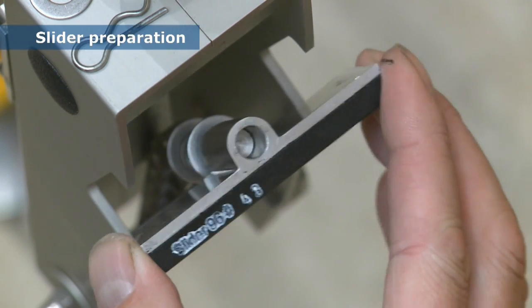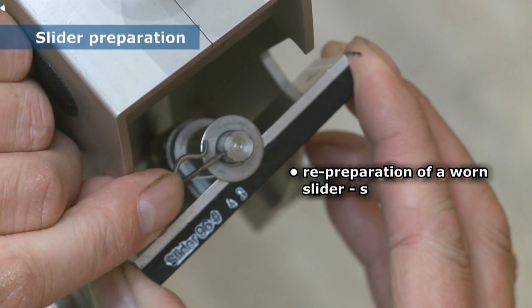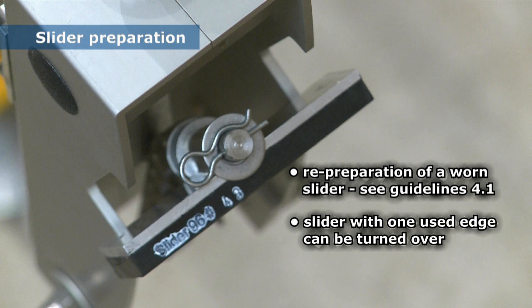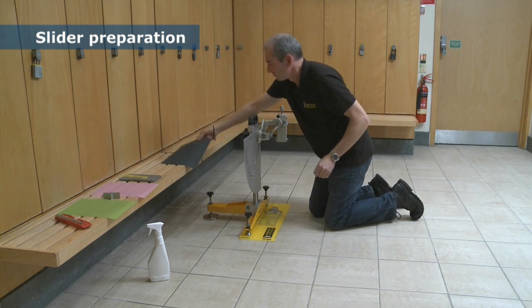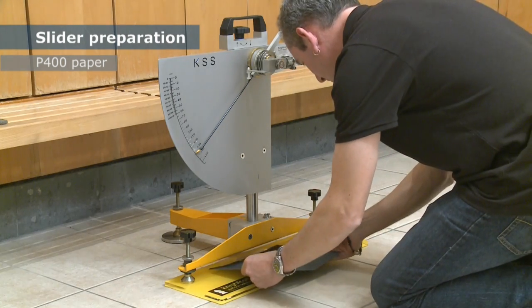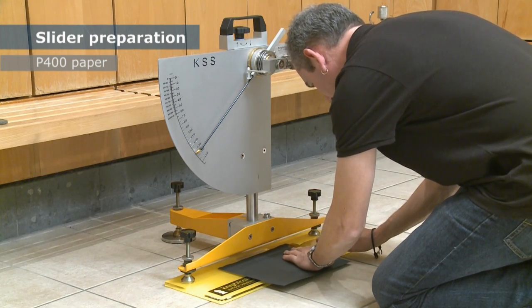Here we are using a new slider. The re-preparation of a worn Slider 96 is described in the guidelines in Section 4.1. A slider with one used edge can be turned over so that the other new edge can be used. With the glass plate in position, the P400 paper is secured in place and the contact area, commonly referred to as the footprint, is set.